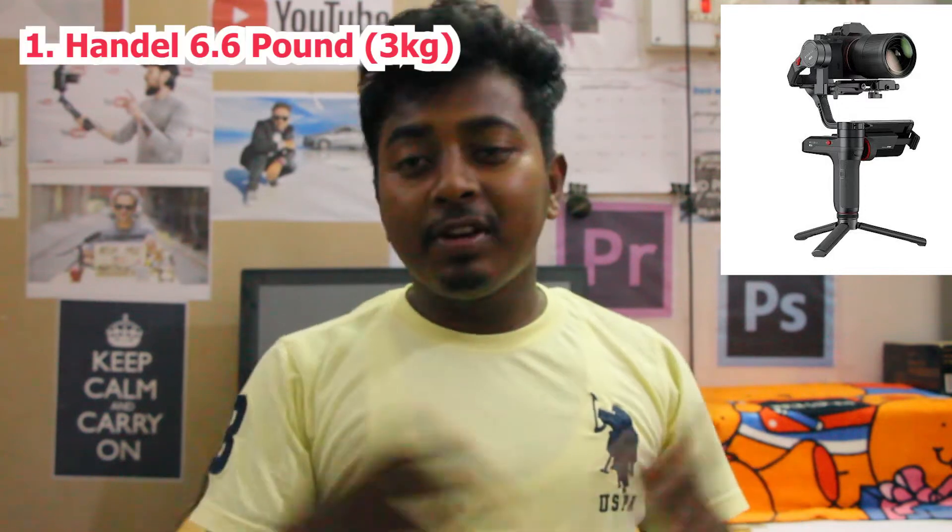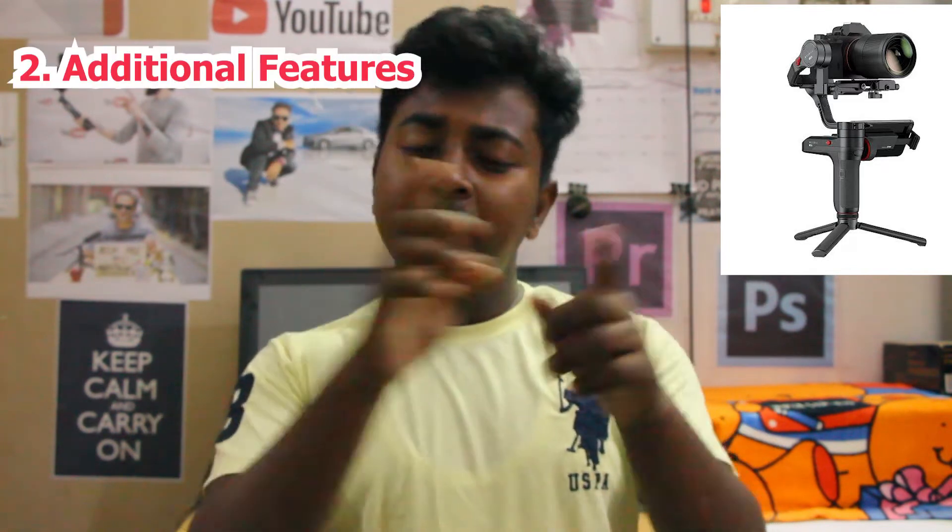The first feature of the Zhiyun Weebill Lab is a payload capacity of 6.6 lbs, which is approximately 3 kg. The second feature is that you can attach anything to it.